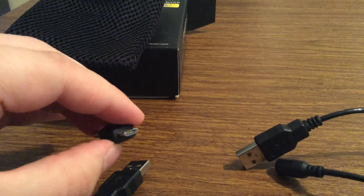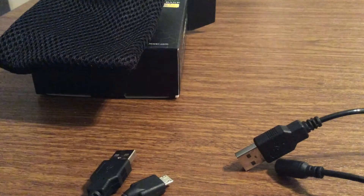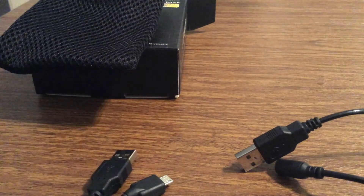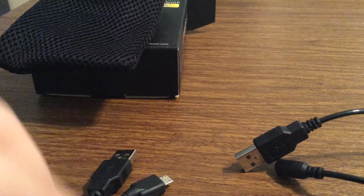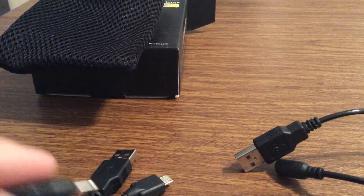So you have a micro USB, you get a 30-pin dock connector, you also get a mini USB, and also a pin connector as well.